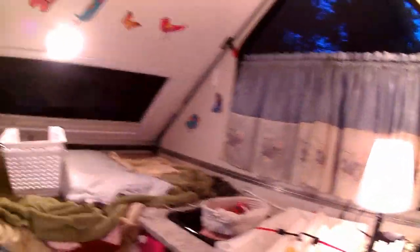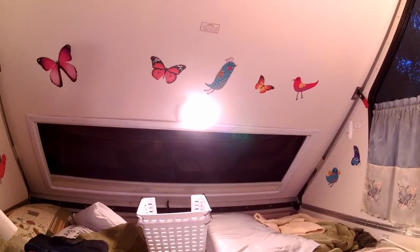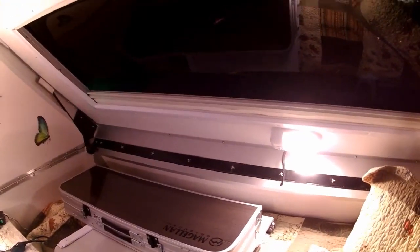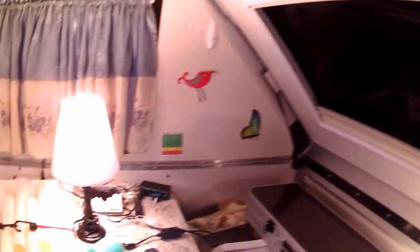Looking around the camper — the lights that A-liners install are LEDs on the newer models, but they're very harsh and I don't care much for them. There's one on each side. About the only time I use the lower one is when I'm packing up and it's still dark outside. Since they're LED they don't get hot, but you still want to make sure they're turned off before heading out.